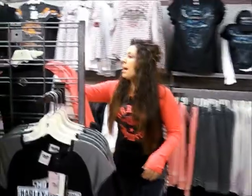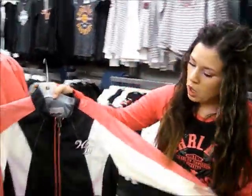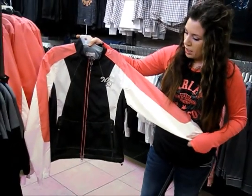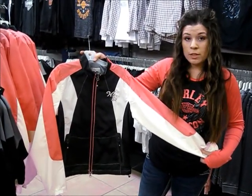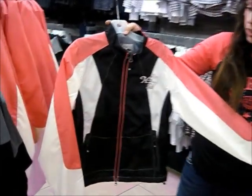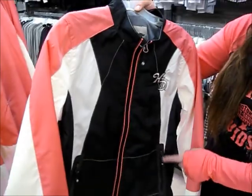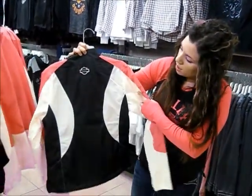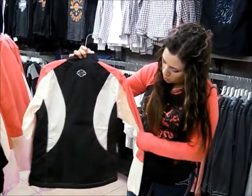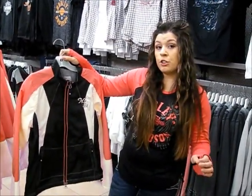Over here we have the Savannah block jacket. It's very casual and comfy, and it's a water resistant jacket. It has a double zipped front, two hand warming zip pockets, as well as the Harley logo on the back. It's a great comfy piece to add to your spring collection.